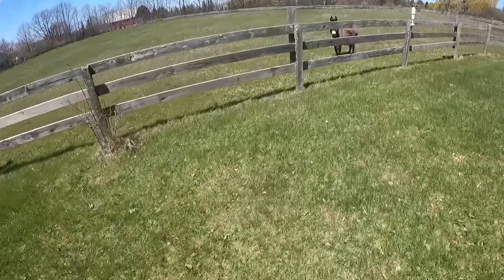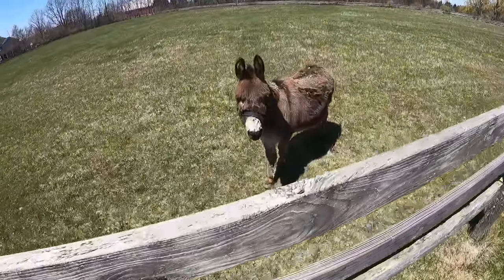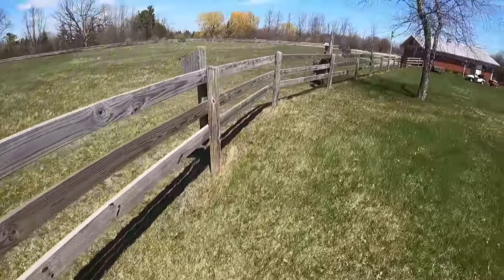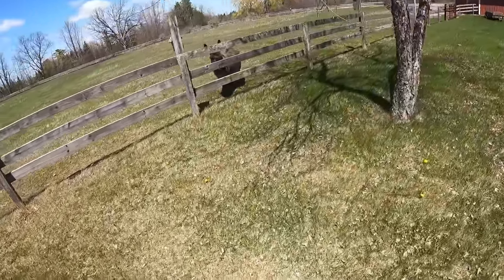We made it back. We got some friends here at this property. Their names are Curly and Moe - good donkeys.